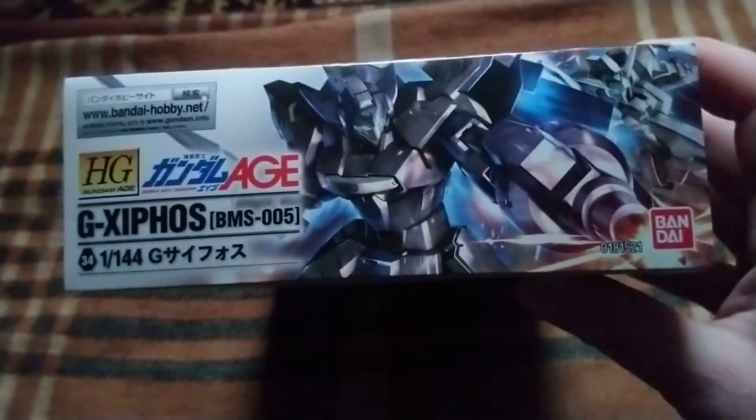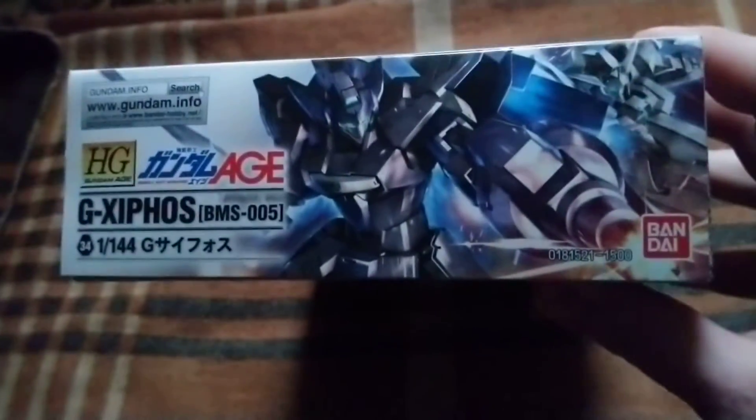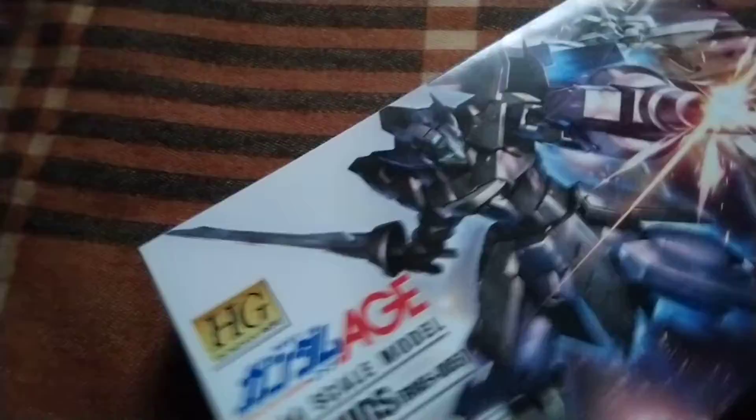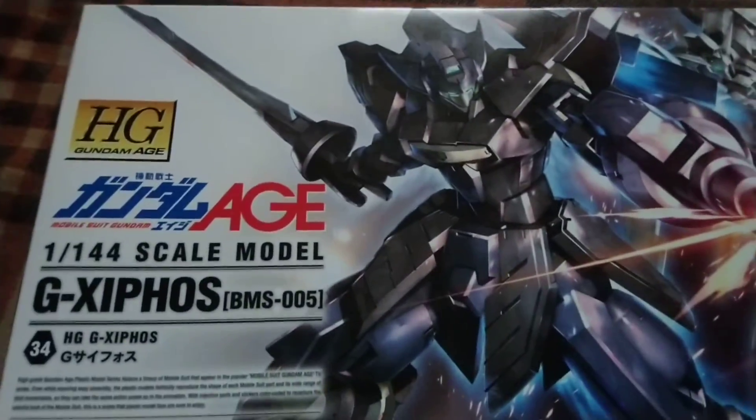Gundam H-series — I think one of the best storytelling series created by Sunrise — and we have cool designs as well. Not all designs are super cool, but this one is really something, and it will probably be my next project I will build.